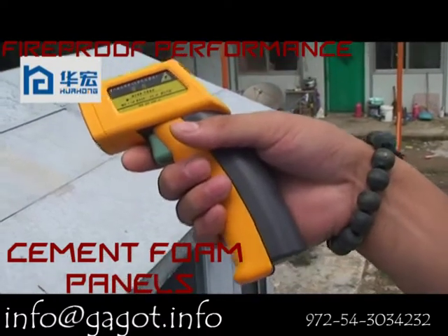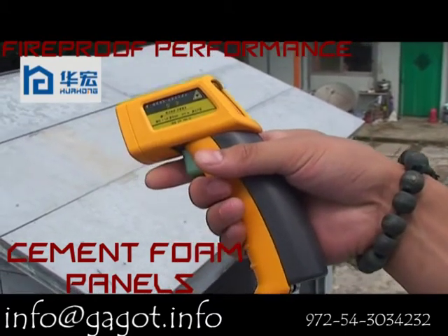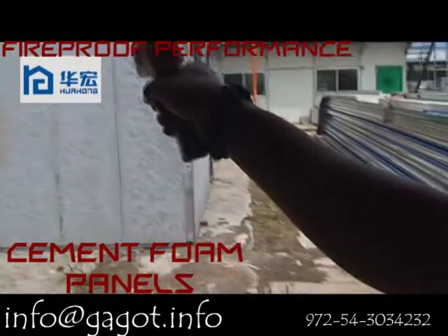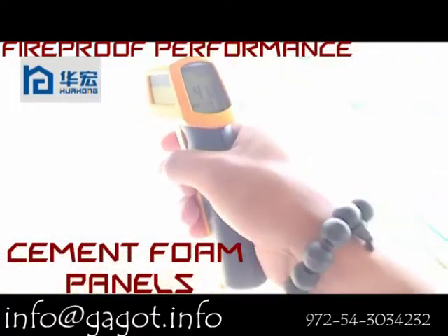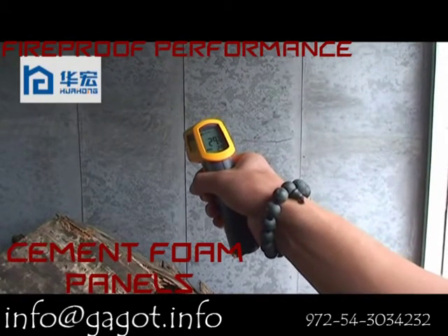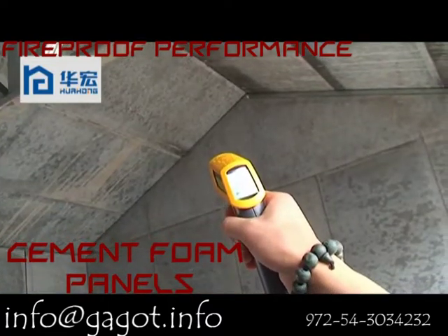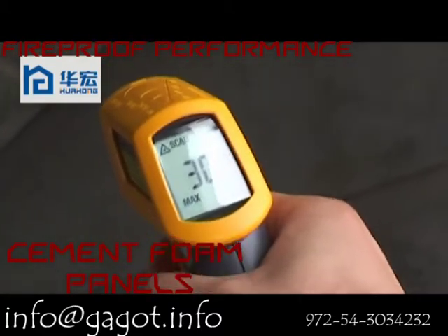During the test, we're using this kind of laser tool to test the temperature. Now we test the temperature of the roof — it is 39 degrees. The temperature on the gable wall is 41 degrees. The temperature inside of the house is 29.4 degrees, and on the roof inside of the house it is 30.2 degrees.